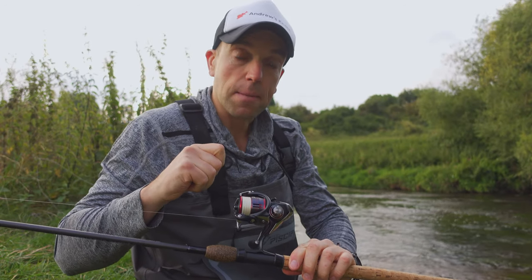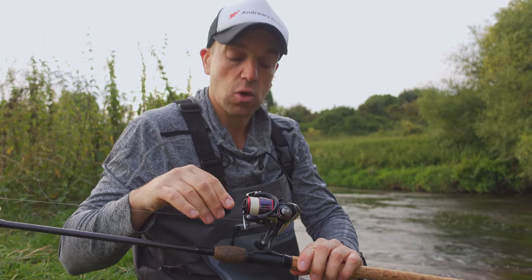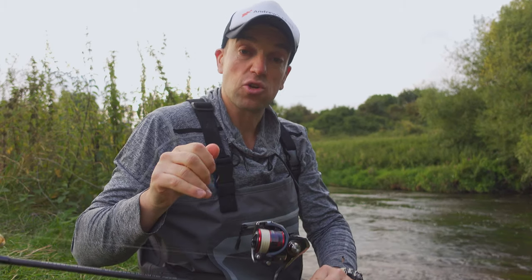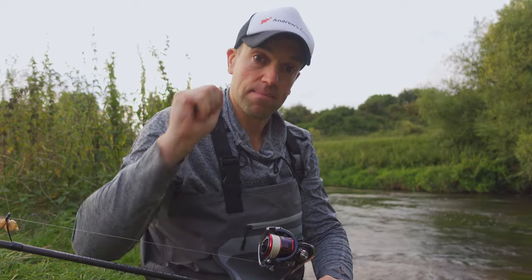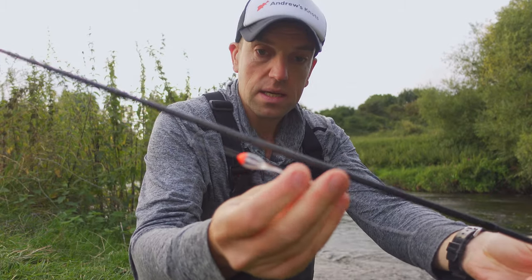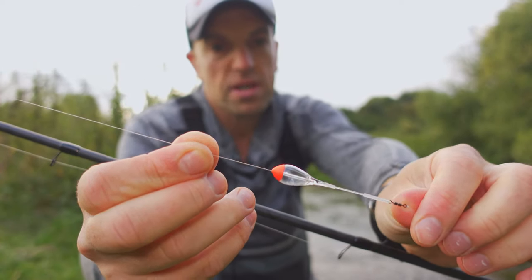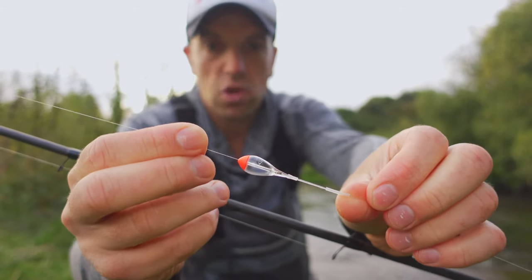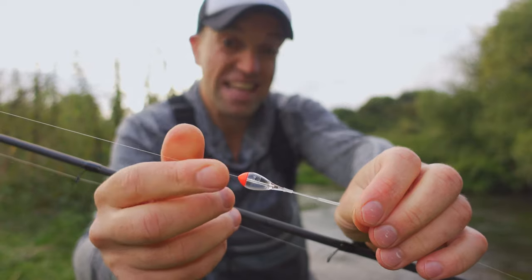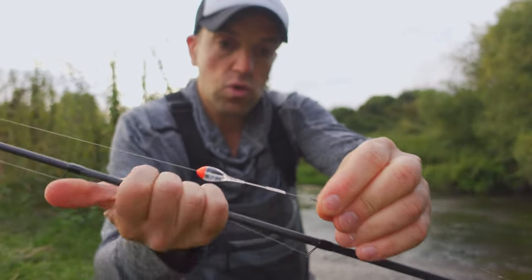For the main line you want to use fine braid up to 0.10 - I'm using 0.08, very very fine braid. You need that fine braid because it will enable you to cast a very light rig quite far away against the flow. For the float, I'm using one of the Drennan pole dibbers or carp pole dibbers - a clear float, 0.6 gram, tiny, not very easy for the big chub to see.